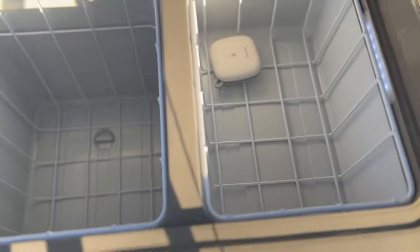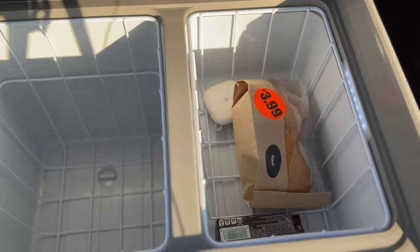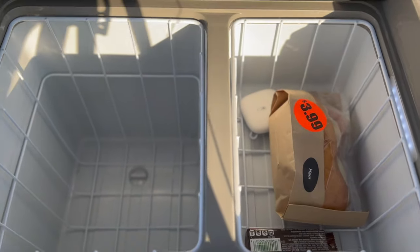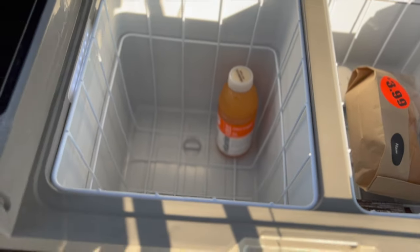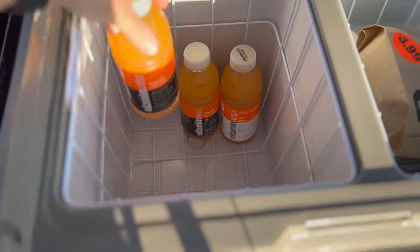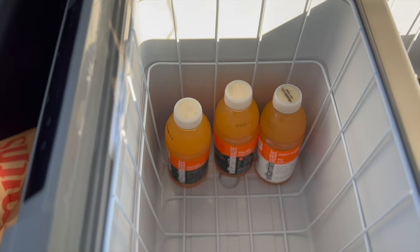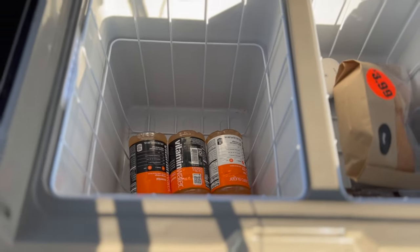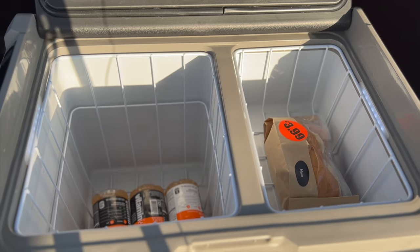I decided to turn both sides into refrigerator space and that's been working great. On the larger side I put all my sodas and waters. On the smaller side I'll put things like a sandwich, condiments, butter — smaller items. You can fit probably 10 to 15 drinks on the large side if you lay them down and stack them. This side is great for drinks, that side is great for food and condiments.